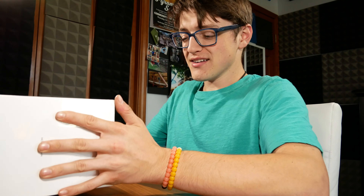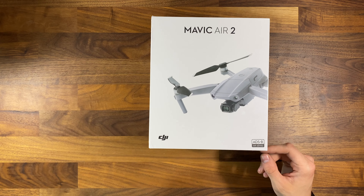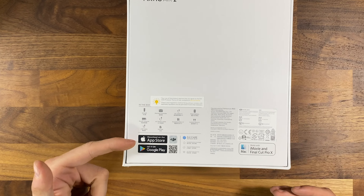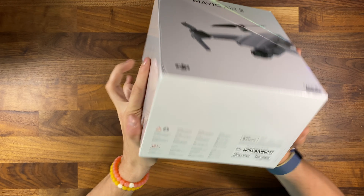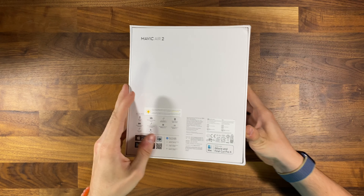Before cracking open the box, taking a look at the outside here on the front, you do get a picture of the Mavic Air 2 in classic DJI fashion. On the back, you get some information about what's included inside the box. But I'm going to be opening this up right now, so let's get to it.